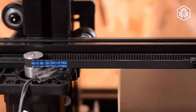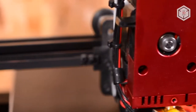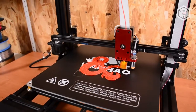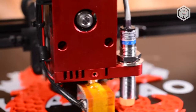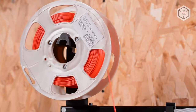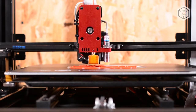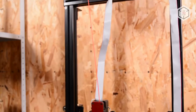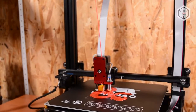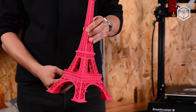Before buying a Wanhao Duplicator 9300, entry-level 3D enthusiasts should be mindful of some of its features. Printers of this design aren't fit to work at high speed, and the absence of an enclosed casing or chamber affects the range of materials recommended for printing. This device is perfect for makers, engineers, designers, and advertising agencies — all those who can make use of large-sized printing. For example, it took 20 hours to print a tower in one go.